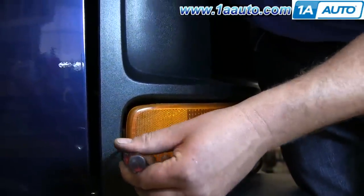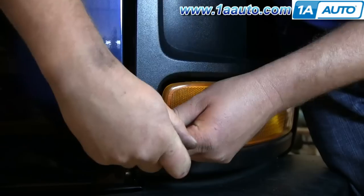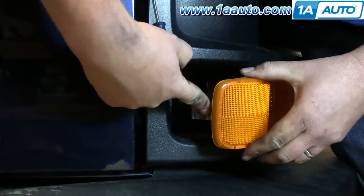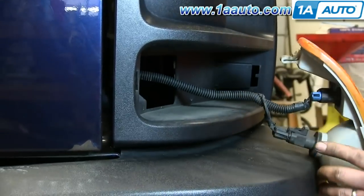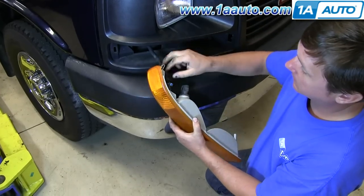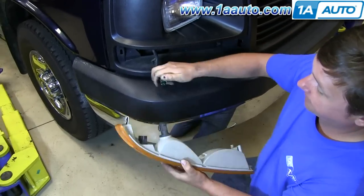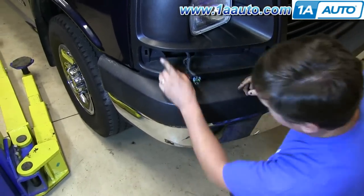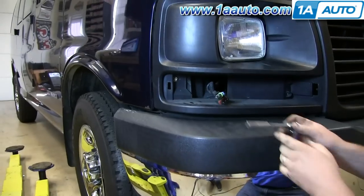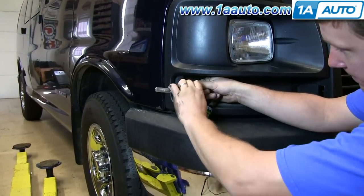Now what you want to do is stick a small flat blade screwdriver into the side of the light and just push in that tab and pull the light out. Then you want to disconnect those harnesses by pulling up on the tabs. And then inside, behind the light, there's a 10mm bolt. You just want to remove that.